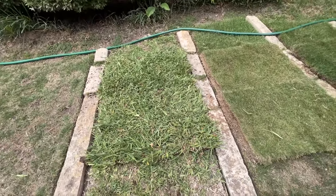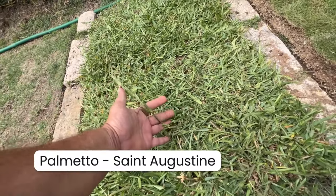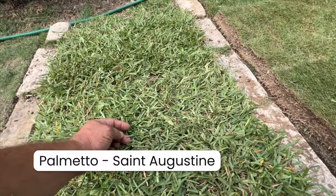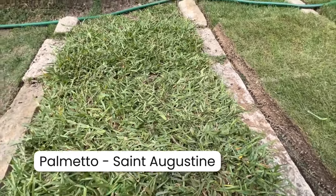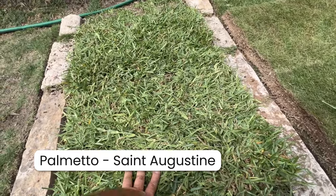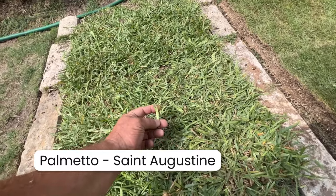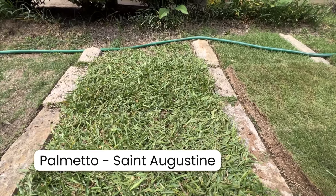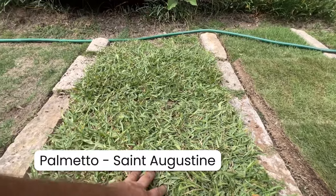This is a Palmetto St. Augustine - they have the long runners, which some people don't like. It's what you would consider a wide blade grass, needs about three hours of sunlight, and this is what you typically find in a lawn with a lot of shade. Some people love it, some people hate it - there's a lot of personal preferences out there. It does have its use, and a lot of people think it's nice and lush.